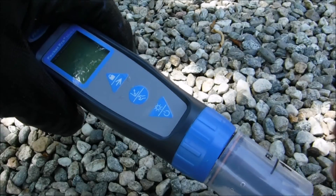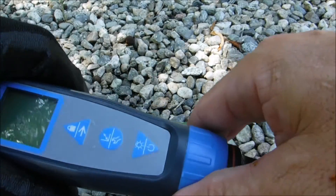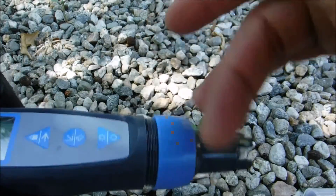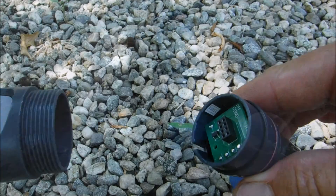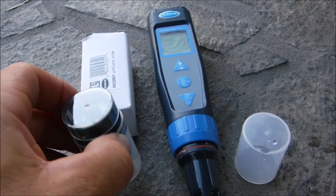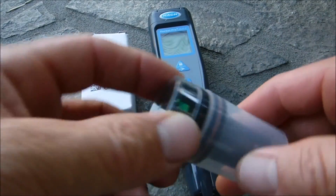One of the nice features of all the Pocket Pro Plus testers is that the sensor is replaceable. Simply unscrew this part here and you can remove the sensor and replace it. So if the sensor were to go bad on your Multi 2, you can order a new sensor and simply replace it.